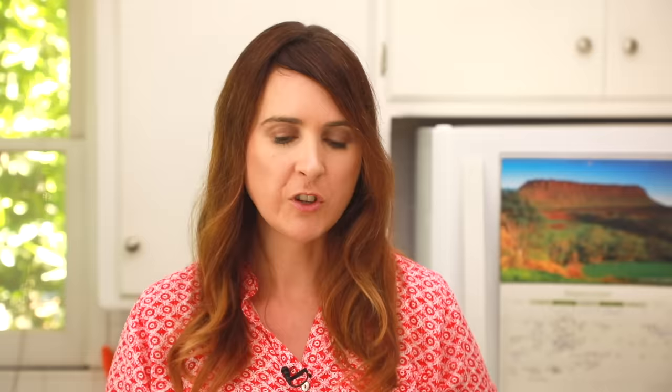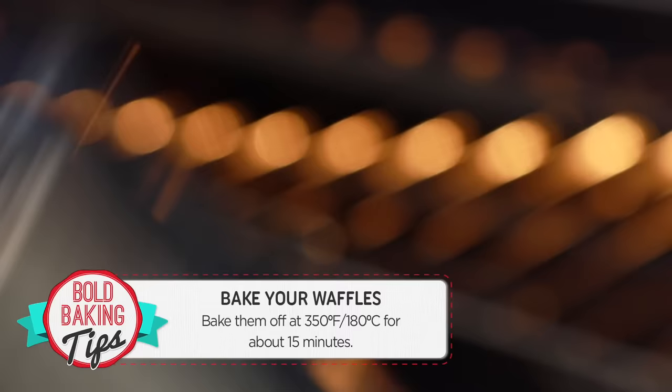Fill the wells with your batter around three-quarters full, and that'll make a nice size waffle. Now for those of you wondering if this is going to make a waffle, just wait and see. I think I'm more excited for you than I am for me because I can't wait for you to see how these turn out. Now it's time to pop them into the oven. Bake your waffles at 350 degrees Fahrenheit or 180 degrees Celsius for roughly 15 minutes.